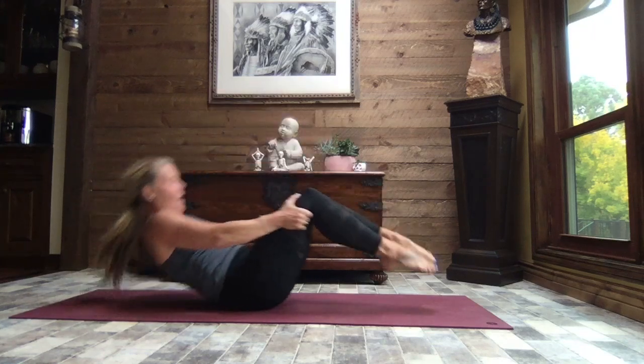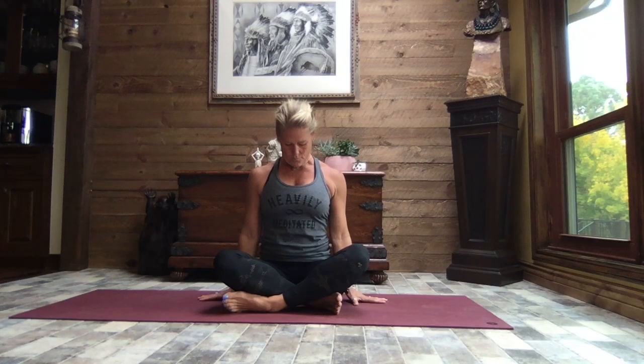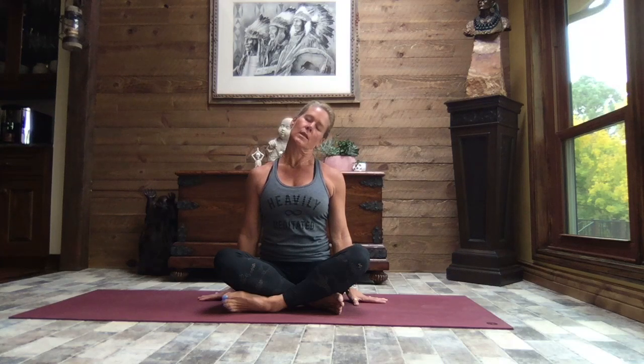Bring the hands behind the thighs and rock yourself up. Sitting in a cross-legged position, releasing your hands down by your sides, close your eyes, take a big breath in, and as you exhale release the chin towards the chest. Inhale head up nice and tall, and as you exhale lean your head to the left, gently bringing the ear towards the shoulder. Inhale it up tall, and as you exhale lean the head to the right, drawing that ear towards the shoulder. Inhale it back to center, take your gaze out over that left shoulder, just rotating as far as you can turn. Coming back to center, and now take it out over the right as far as you can turn that head.